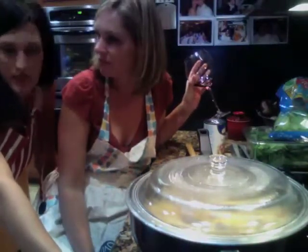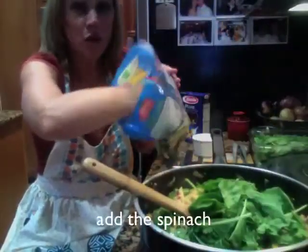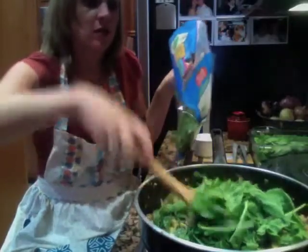At the end we're going to throw in some fresh spinach to make it really healthy. More than that? I think that's enough, but you can finish that bag off.